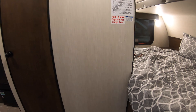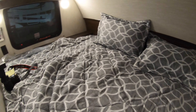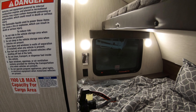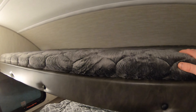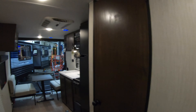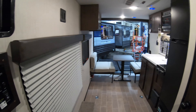Coming inside here. Here's our main bed right to the right — this is going to be a queen bed. You are going to have a little bit of a ledge over there where you can put some stuff. 110 plug-in. Your charging station if you have a JBL speaker as well. And then a bunk up top. You are going to have 1,100-pound max capacity for cargo on this unit. And our dry weight is 3,740.